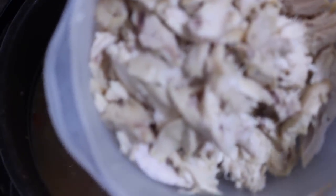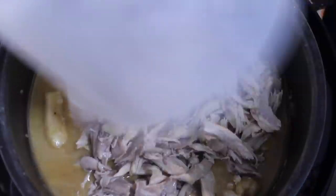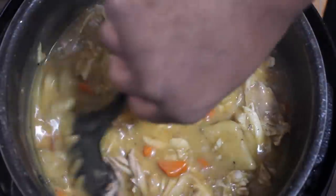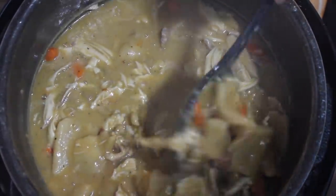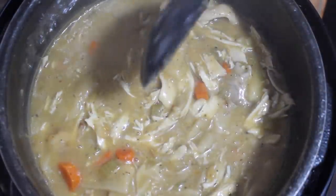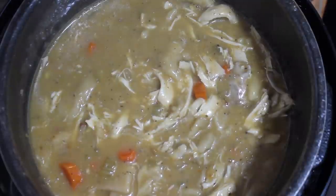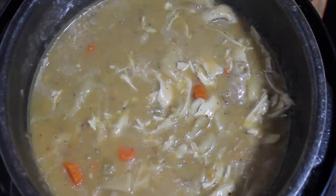Got my chicken off the bone and shredded up, so we're just going to pour that back into the mixture. I got my pressure cooker on sear mode. Oh my God, look at this. I'm going to let that stew for about another minute or so. I turned it off and I'm going to let it sit for a couple of minutes to let all the flavors meld. And I'm going to plate this up for you — homemade chicken and dumplings, comfort food at its best.